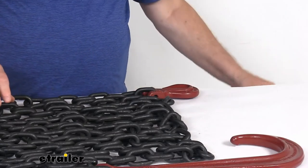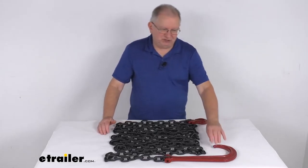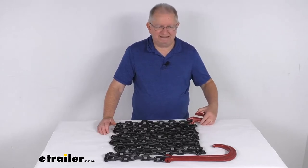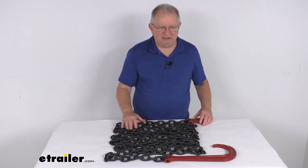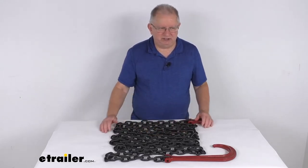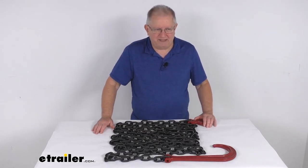A few specs on this: the safe working load limit is 7,100 pounds, the J-hook length is 15 inches, the Clevis hook is a 3/8 inch size, the total length of the chain itself is 20 feet, the link thickness on this chain is 3/8 of an inch, and the total weight on this whole chain with the hooks is about 34 and a half pounds.